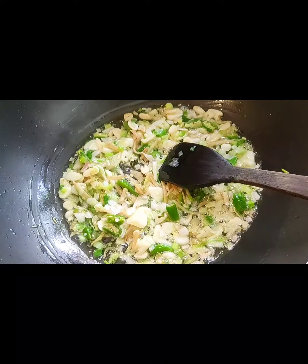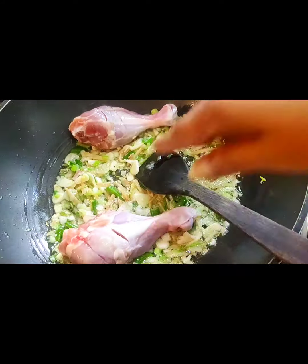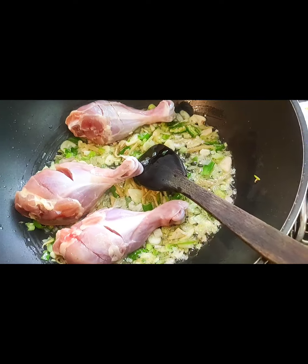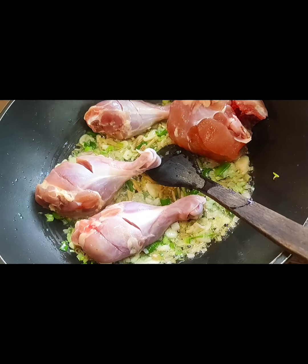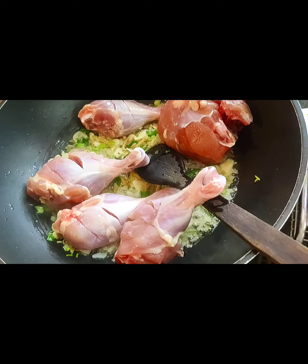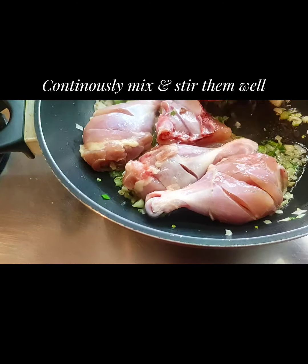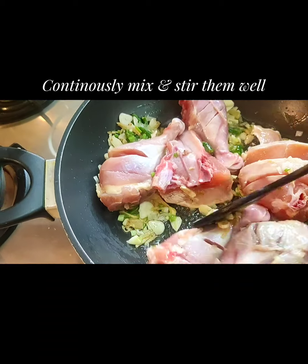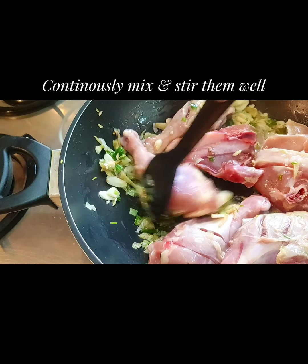Now I'm going to add in the chicken and fry them in the sauces for some time. They should be a little brown in color as I'm frying them. I'm stir frying them making sure that all the pieces get the ingredients into them.